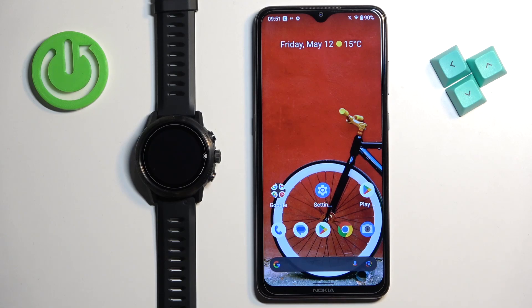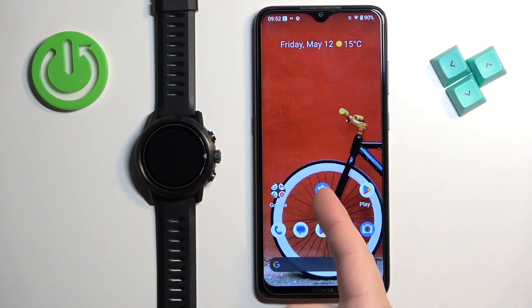Welcome! In front of me I have the Coros Apex Pro and I'm going to show you how to pair this watch with the Android phone.